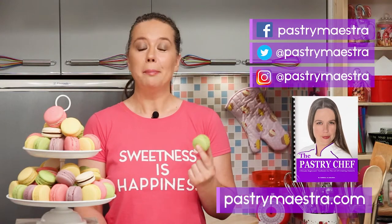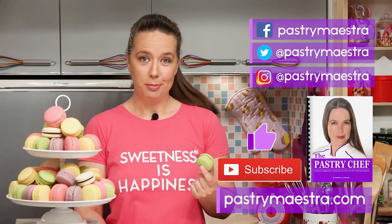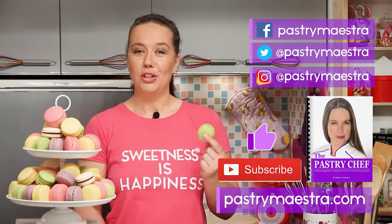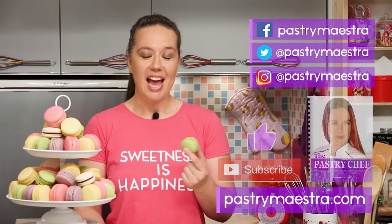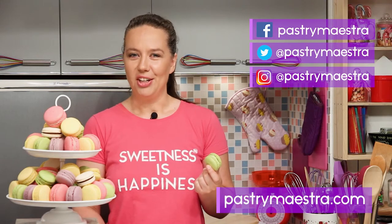Now, before you go, please hit the like button and subscribe to my YouTube channel — that really helps a lot. Finally, and this is the most important thing, don't forget to create sweetness every day. Because sweetness is happiness. See you in my next video. Bye!